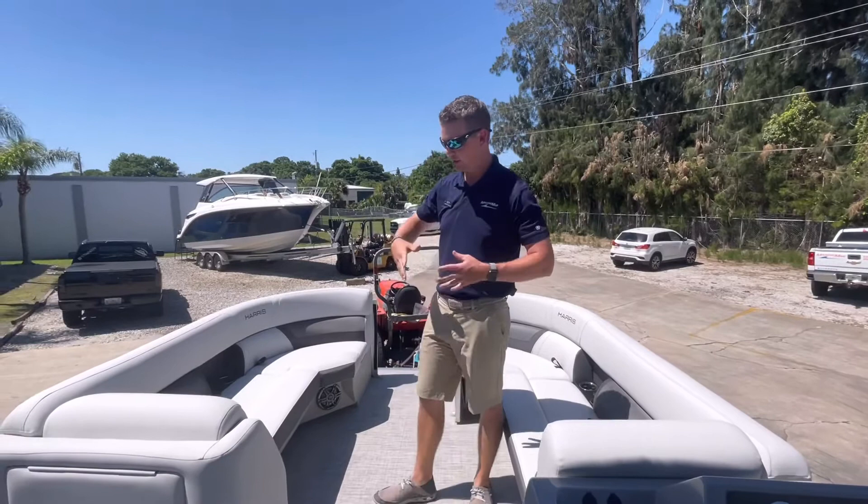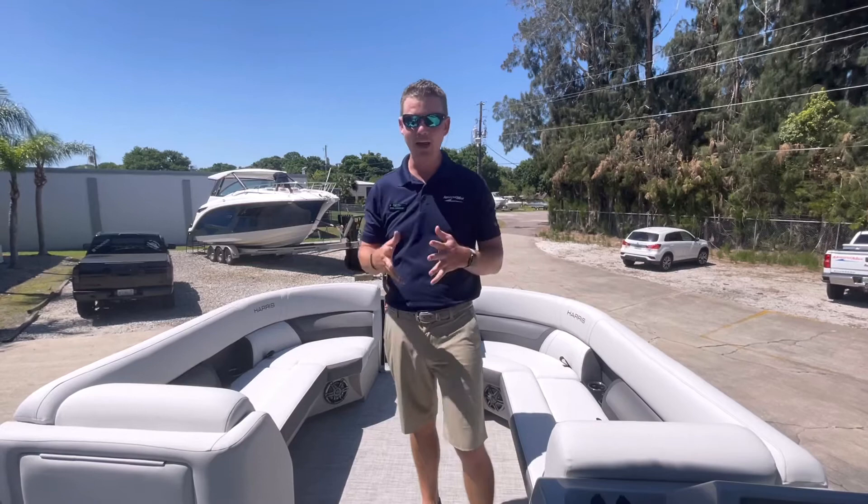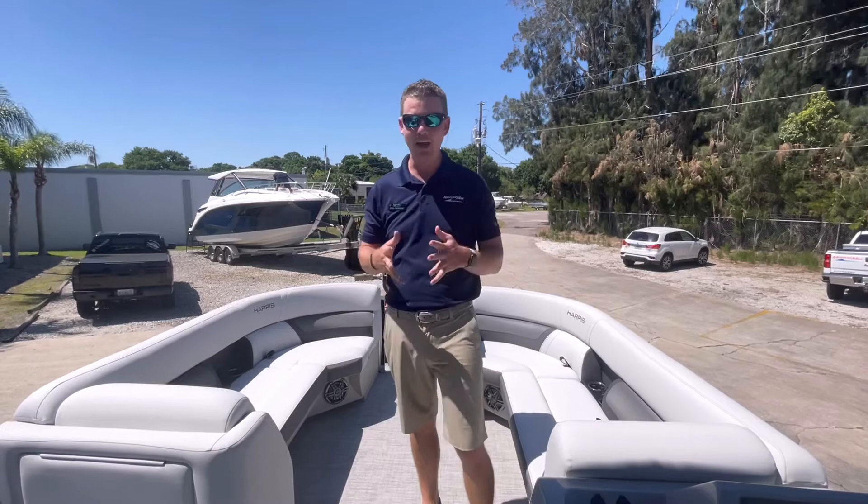Again, this is Harris's 23-foot cruiser. As you can see, plenty of space to accommodate you and your guests. This is a great entry-level boat to get your feet wet, experience boating, and something that you can trust that also has incredible resale value. Thanks again for joining us as we walk through this Harris 230 cruiser. My name is Chris — we'll see you next time.